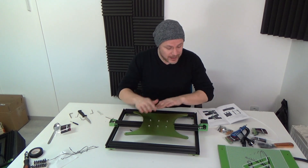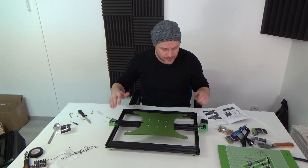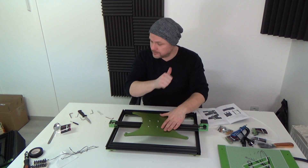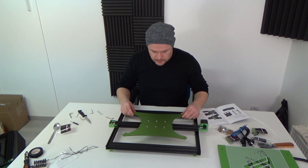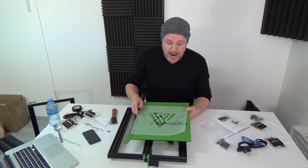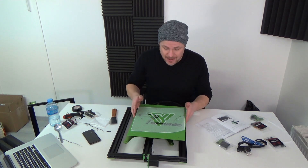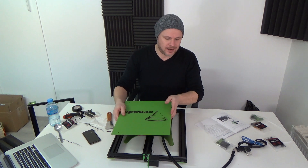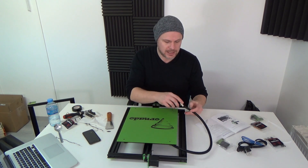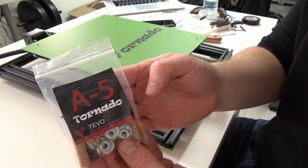For now, everything looks great — all screws were tightened enough. Just the four screws of the rubber feet were loose. The bottom frame is okay; it doesn't wobble. As you can see, I managed to pull off this protective print, and to be very honest, it took me less than a minute. I think I got very lucky. Now we're going to attach the bed to the base — make sure your cable is to the back — and for that you're going to need this little package here.